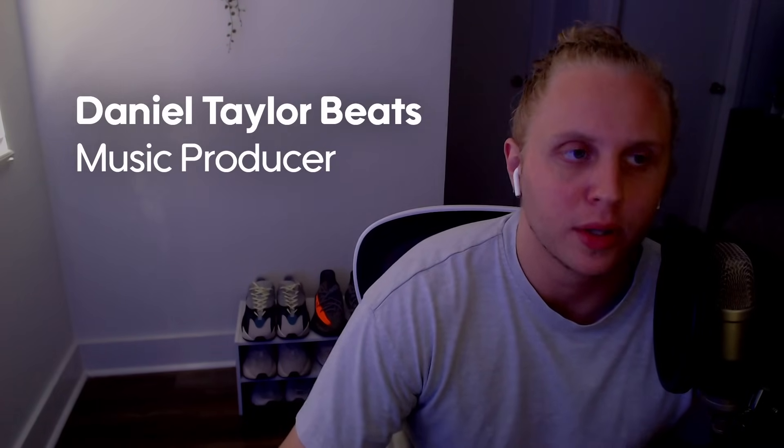Welcome back to the channel, it's Daniel Taylor with I Do Sounds. Today I'm going to be showing you a trick I use for my samples that will double your output and basically let you make two samples out of one. You can make samples quicker and speed up your workflow. The more samples you make, the more you can send out and the higher chance you have of getting a placement. This method helps you make more samples a lot faster without rushing or sacrificing quality.